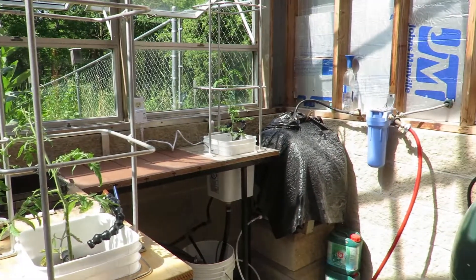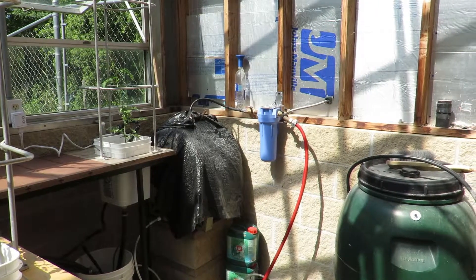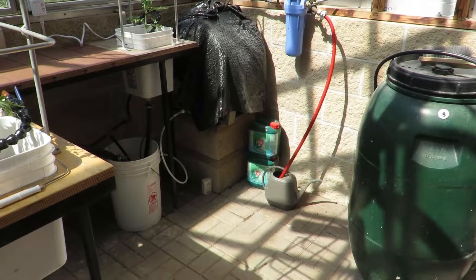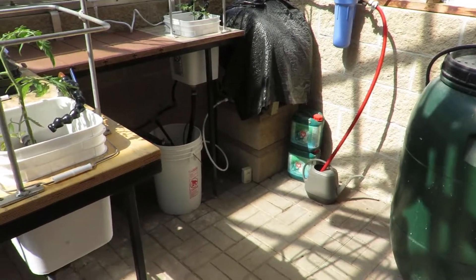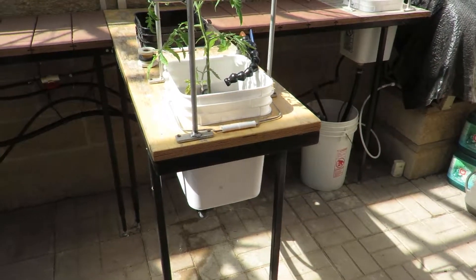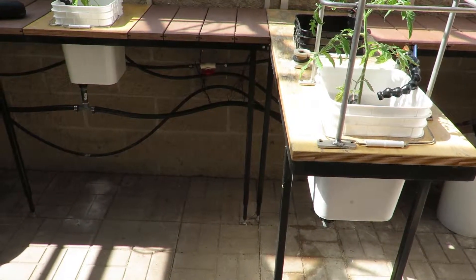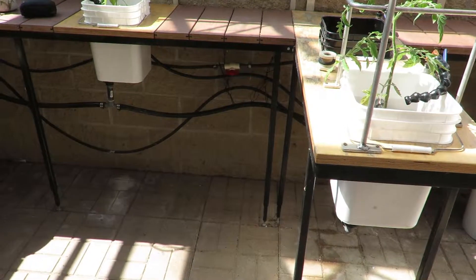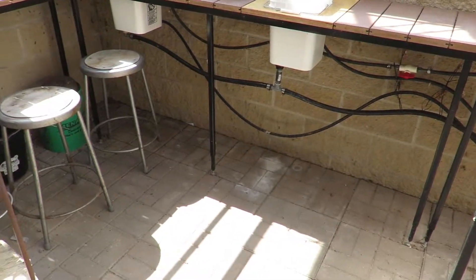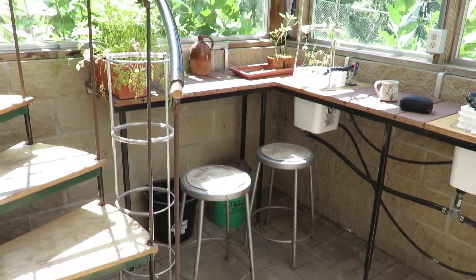This greenhouse is probably eight or nine years old right now, so it's been holding up pretty good. The green barrel is just for water storage, but works great in the wintertime for heat. The flooring I used were 16-inch square concrete patio blocks on about a three to four-inch bed of really finely ground limestone, which makes them repairable and drains really well in case of rain or overflow.